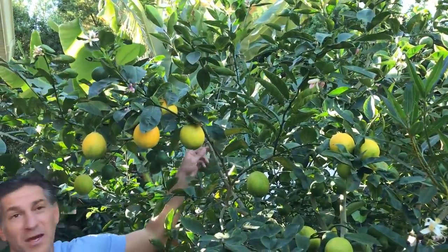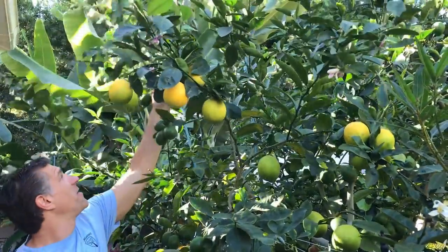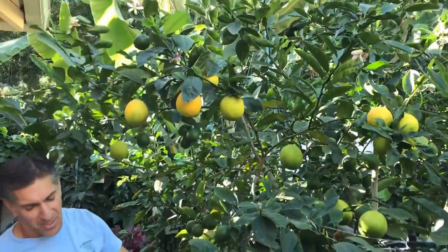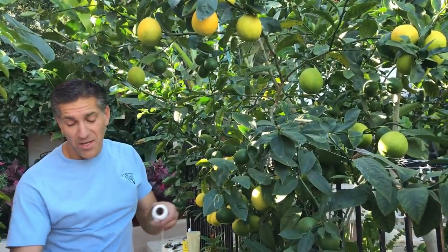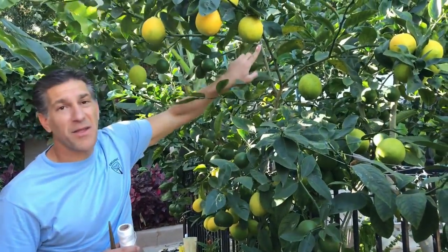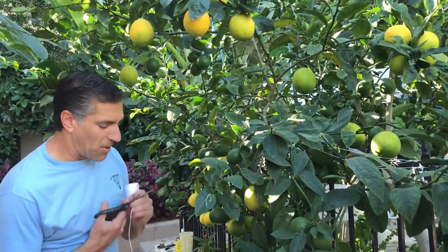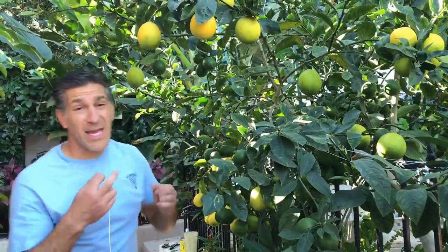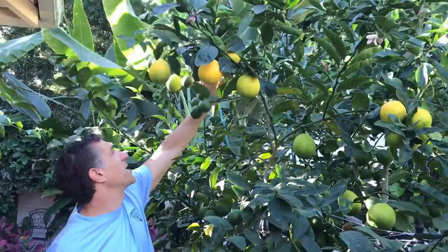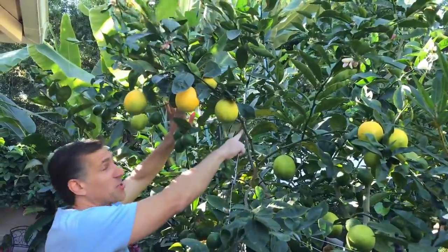We just secured it with our twine the first time, but this branch is still not high enough, so we're going to do a second supporting system. Doing more than one support is also preferred, as that's going to minimize the stress upon the branch that we're trying to redirect. So here we go again with a second tie — going behind the tree and tying a knot against the stake, looping around the branch.